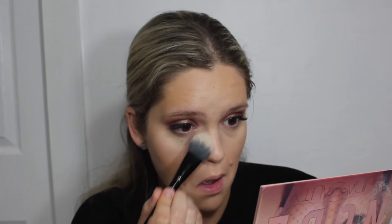I'm taking RCMA No Color Powder and I'm not going to bake or anything like that. I've really been enjoying the look of less powder on the skin so it doesn't look so matte and looks more naturally glowing. I'm just applying it in the areas where I applied my concealer to set it, and then with a large fluffy brush dusting off any excess powder.